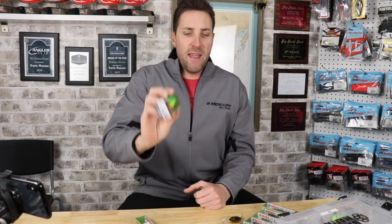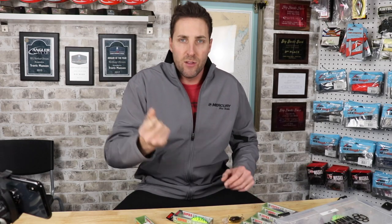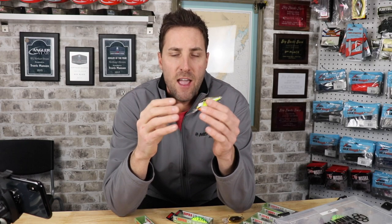We can't forget about the fire tiger. It's a standard fire tiger color, but it's extremely effective in stained, dirty water. In the middle of summer when we get some rain and wind that stirs up the water, throwing fire tiger will often get you more bites than a shad-colored crankbait. It seems to help fish see the bait better. The DT is a very quiet bait — no rattles, just balsa. It's kind of a finesse sneak approach. My job is to get this bait down to the bottom and stir things up, but come in like a sneak attack.